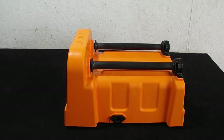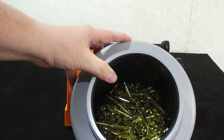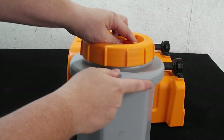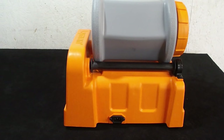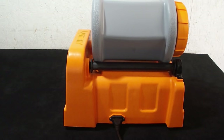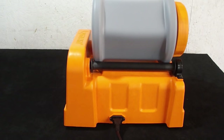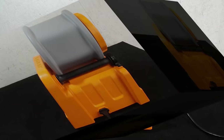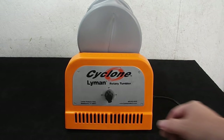Let's go ahead and show you what this thing looks like when it's running — what it sounds like, let's show it in action. I've got 500 .223 casings in there, running them again for the purpose of this review, with my seven pounds of media and a little bit of water. Got them all capped off and ready to go, place the drum on the unit, plug it in, give the timer a turn, and here we go.